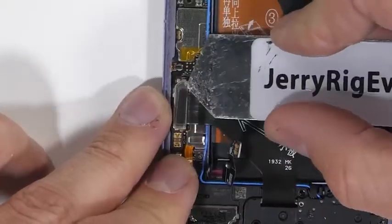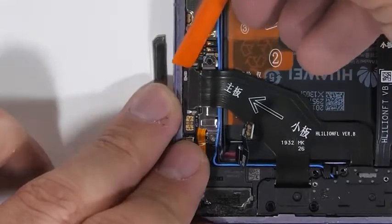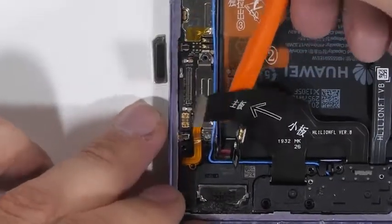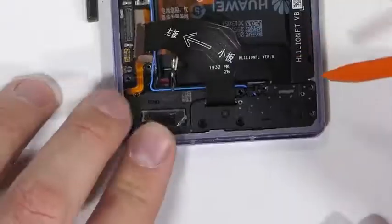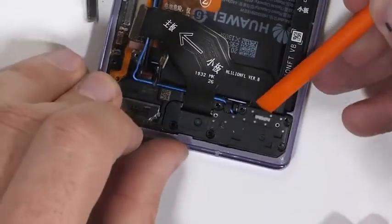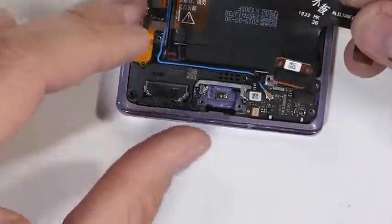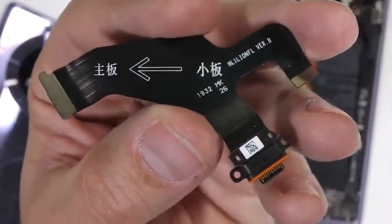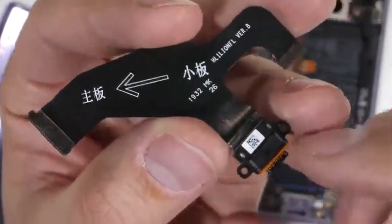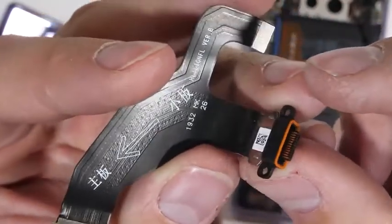The charging port ribbon has a little piece of metal holding down the Lego-style ribbon connector. I'll pop that off and then unclip the charging port ribbon. There's another little metal bracket down here that holds down the ribbon connector for the loudspeaker. Once that's removed, I'll pull off the bottom plastics and shimmy the USB-C charging port out from the bottom of the phone. This little guy only costs $4 to replace, making the Mate 30 Pro a pretty straightforward charging port replacement.